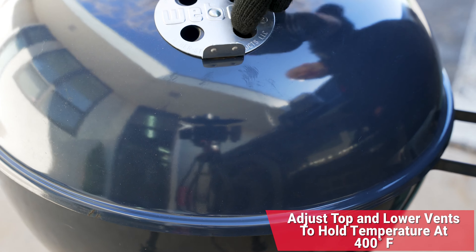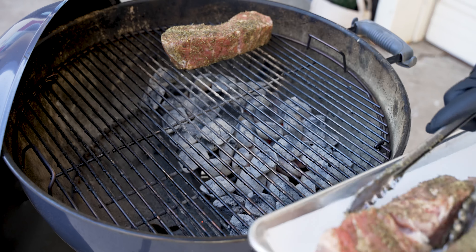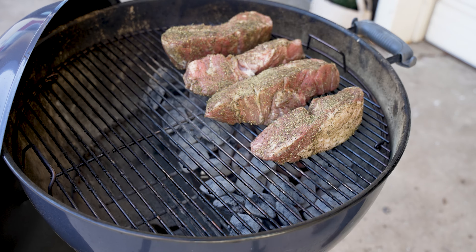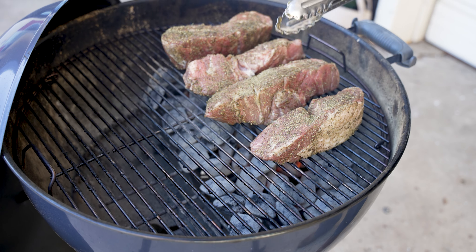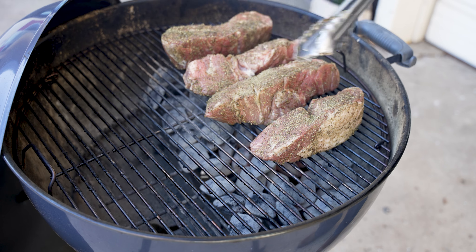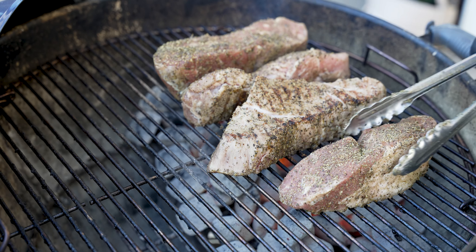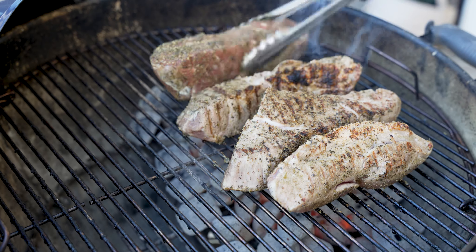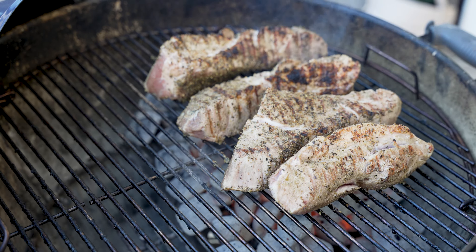We'll go ahead and put on our cooking grate, close the top, and adjust the damper to get into that 400 degrees. First thing we're going to do is get these country-style ribs on here and start getting a little bit of char. We're going to leave the lid open while we rotate these from side to side, because we want to get some char all around to really get that charcoal flavor started. Look at that — we're starting to get some char and sear. That is perfect.